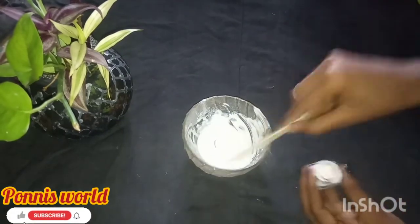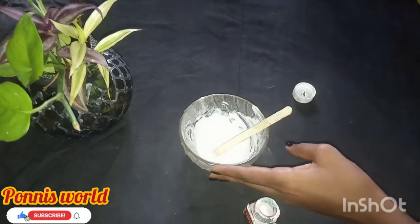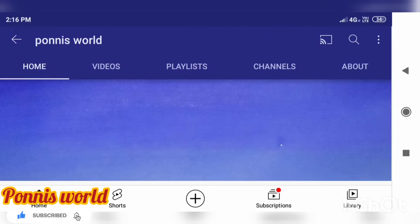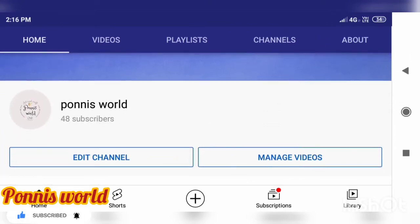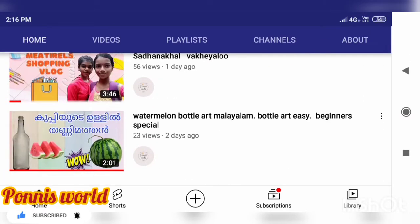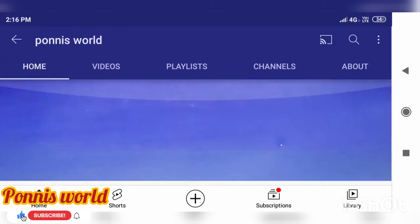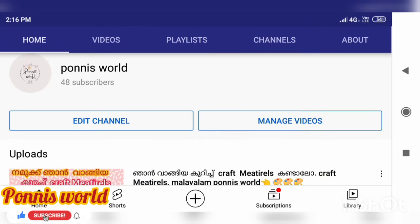Then add a little bit of glue and mix it in. If you like this video, please subscribe to our channel.